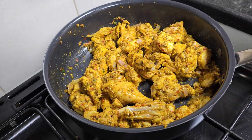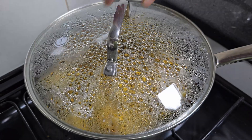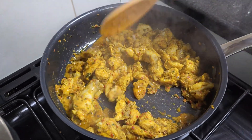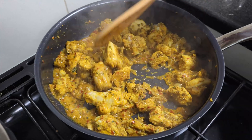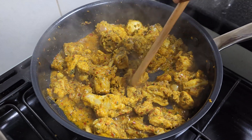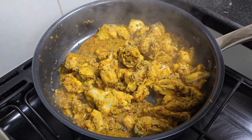Cook the chicken on medium flame for a total of 7-8 minutes. Check the chicken as it cooks. The chicken should be soft at this stage.